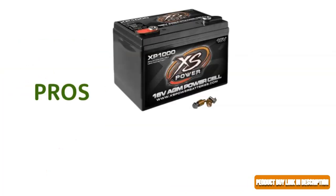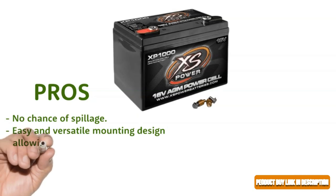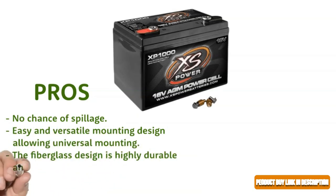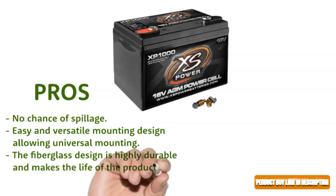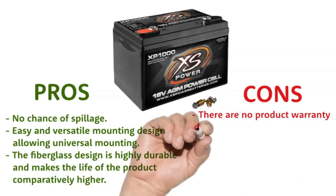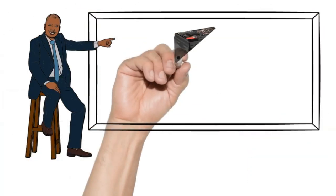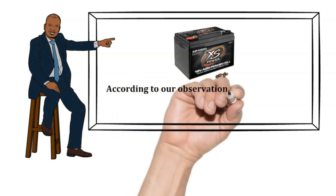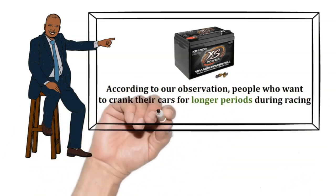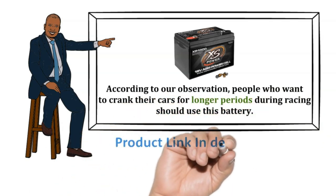Pros: No chance of spillage. Easy and versatile mounting design, allowing universal mounting. The fiberglass design is highly durable and makes the life of the product comparatively higher. Cons: There are no product warranty details available. Our recommendation: People who want to crank their cars for longer periods during racing should use this battery. The product link is in the description below.